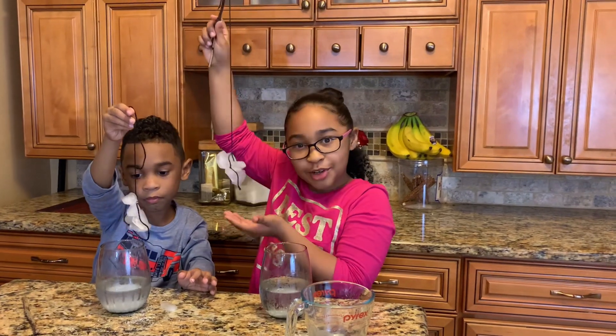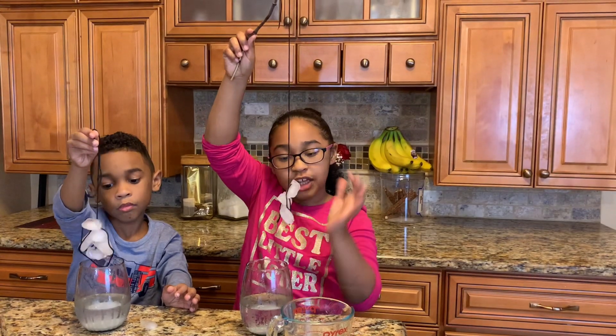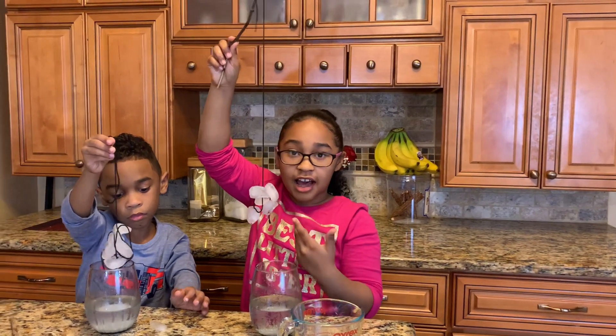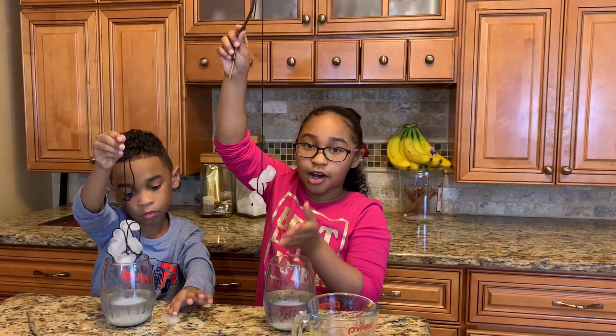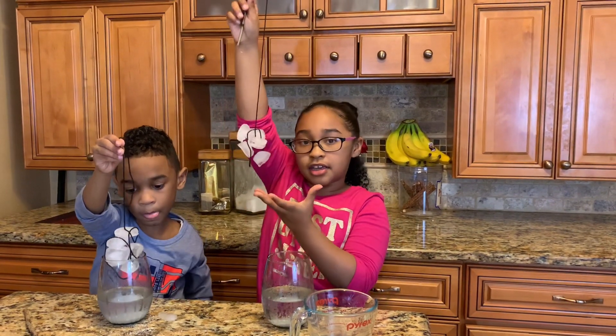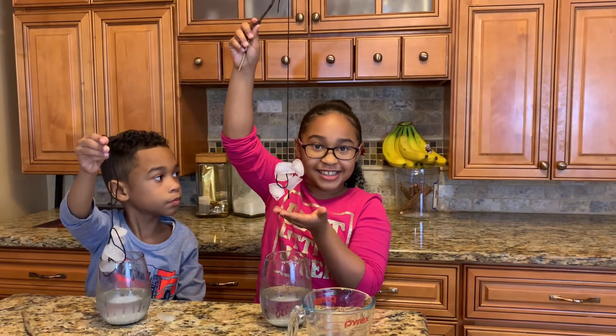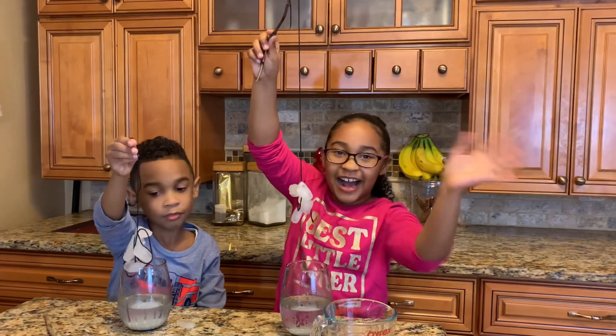Before you leave, you want to know why this happens? The salt, once you pour it in, it makes the temperature low. That's why you see little indents in the ice — that makes the yarn stick to the ice because it gets frozen again and it sticks. I'm going to go cook me some ice for dinner. Bye! Bye!